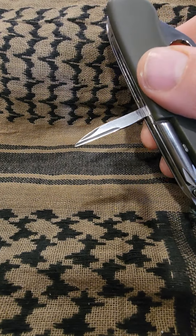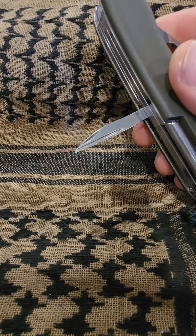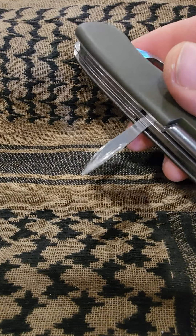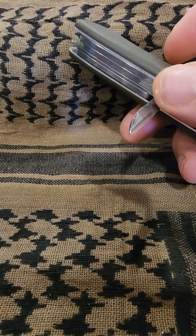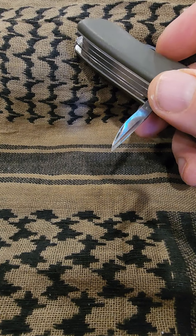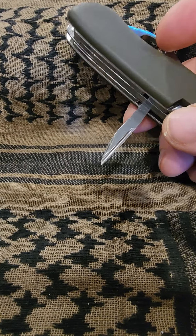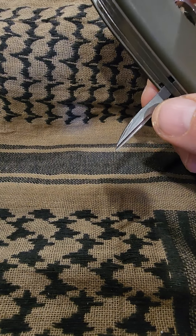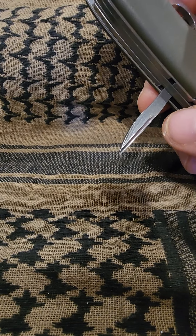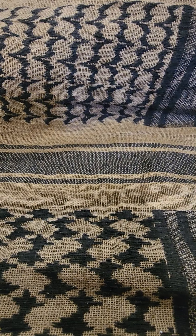You've got the ubiquitous awl or hole punch. This is a really great tool, not just for making holes in belts, but if you want to start holes in anything — wood or whatever — this is really, really good. You'll notice that unlike some other awls, this one doesn't have a sewing eye. It's just a straight awl. And then we'll show you the main blade.